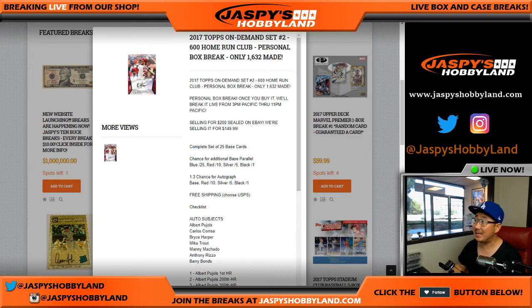Good afternoon everyone, Joe for jazpiecehobbyland.com here. We just got in some 2017 Tops On Demand set number two, the theme for this one: 600 home run club. This one's for John Parker. It's a personal box — we don't do a lot of personal boxes on jazpiecehobbyland.com, so take advantage of it, folks.